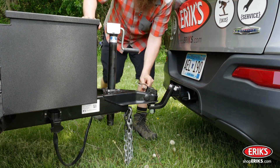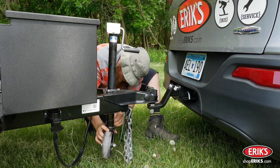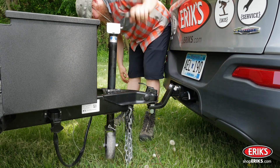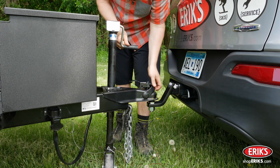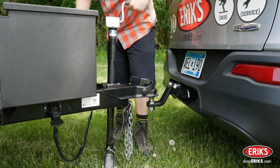Install the tongue jack wheel and secure with the pin. Lower the tongue jack to take the weight off of the hitch ball. Open the coupling latch and continue raising the tongue jack until the coupler clears the hitch ball of the tow vehicle.